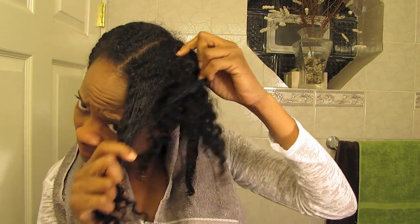So I decided to let my deep conditioner sit overnight. This is the next day when I rinse my hair and I'm taking down my braid. And my hair smells amazing — it's so soft, very springy. I'm just absolutely loving the results.